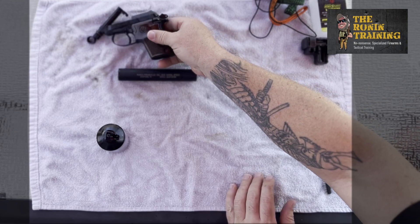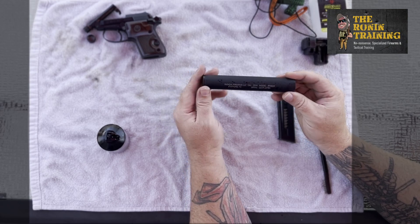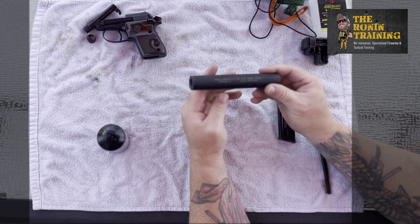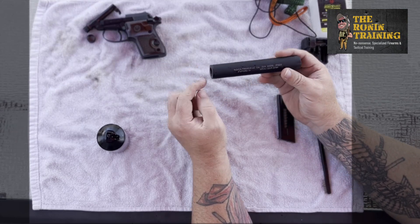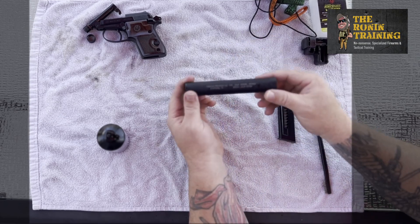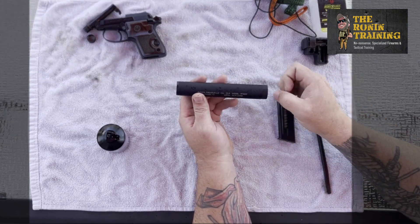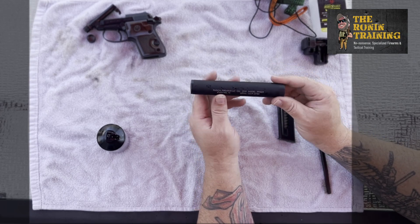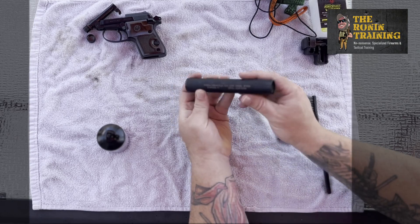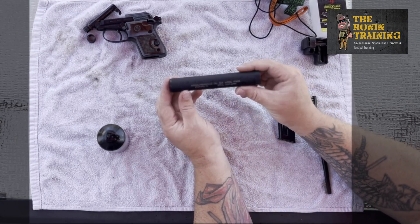Now we're going to get to the part you guys tuned in for — our suppressor. This is chambered for 22 caliber and is made by Radical Firearms out of Stafford, Texas. It is a direct thread, meaning it gets threaded directly onto our barrel, as opposed to a QD — quick detach — which usually has a device in the back that allows it to fit over a muzzle device and ratchet down. This direct thread takes a few rotations to get on tight, and every couple of rounds you always want to check that it's still locked on good.